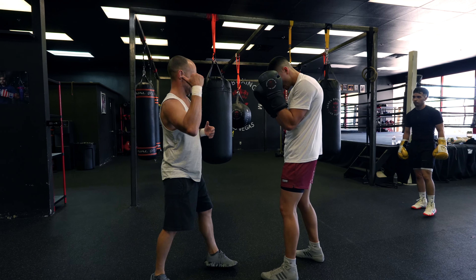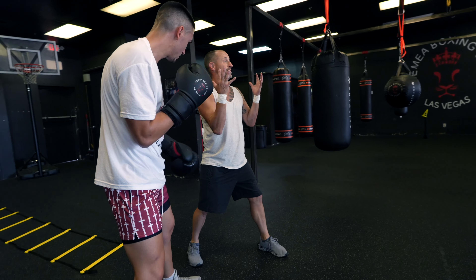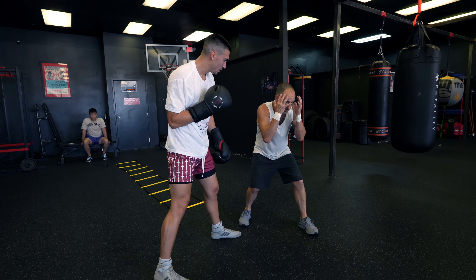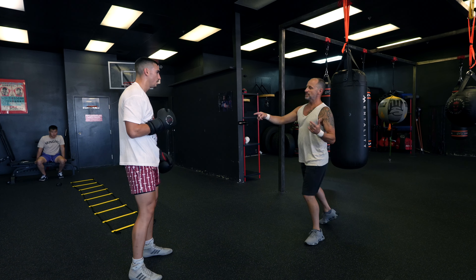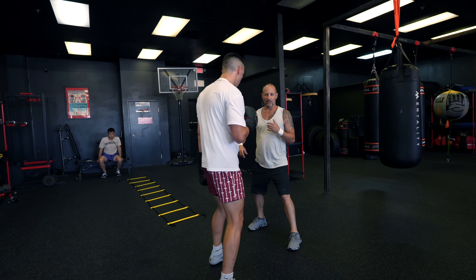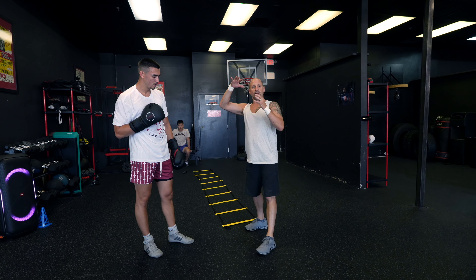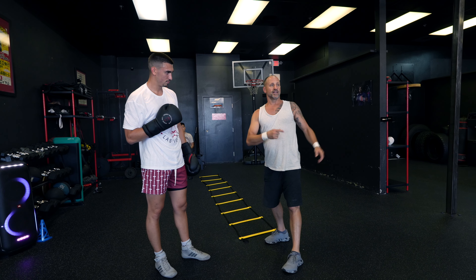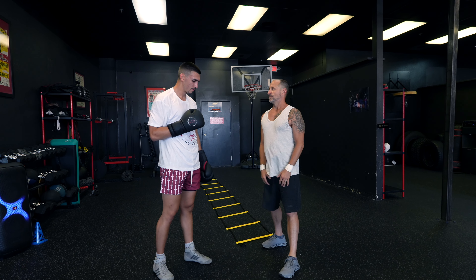What do you do if someone takes the angle on you? First thing I'm going to do is drop my level and make myself a smaller target, then try to create as much space as I can. Depending on the situation, I might try to smother them quickly or create space quickly — it's a judgment call on the fly. Now we're going to go to the left and set up a hook.